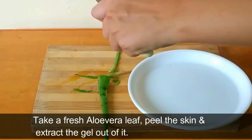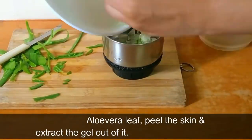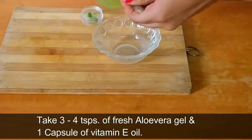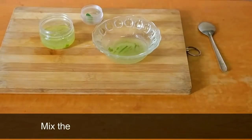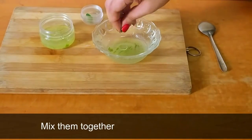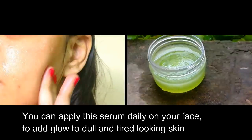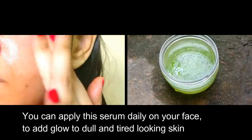Take a fresh aloe vera leaf, peel the skin, and extract the gel out of it. Then take 3 to 4 teaspoons of fresh aloe vera gel and 1 capsule of vitamin E oil. Mix them together and the serum is ready to use. You can apply the serum daily on your face to add glow to dull and tired looking skin.